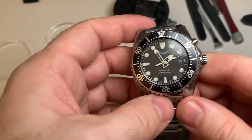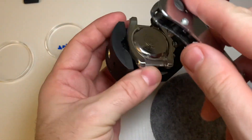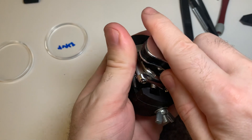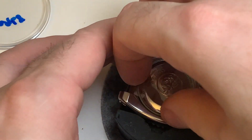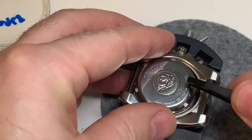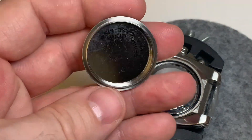I've got the watch in a watch case holder now. I'm going to take off the back — here we go. And there we go, that's the back off.